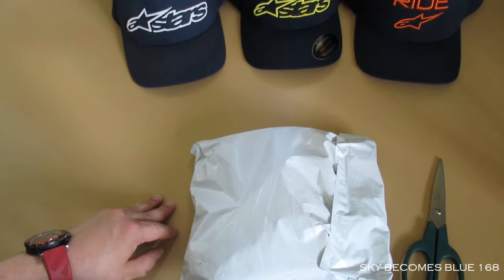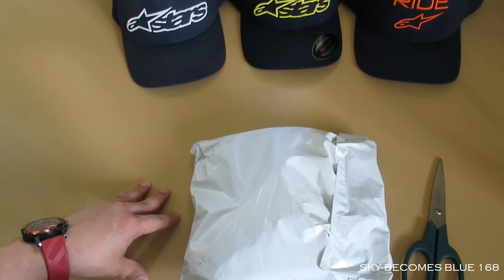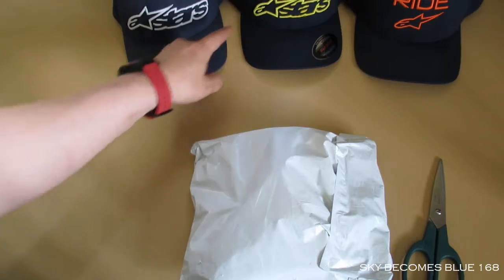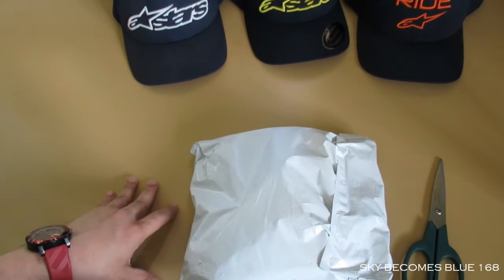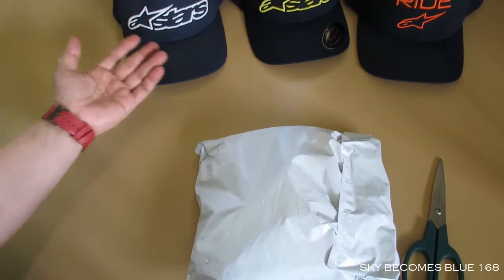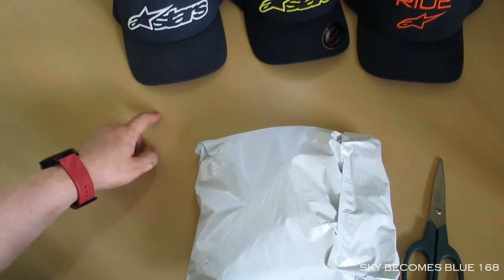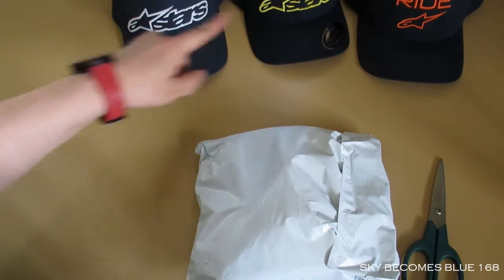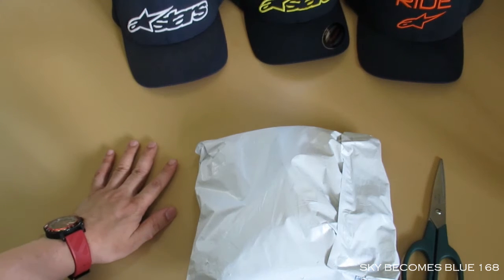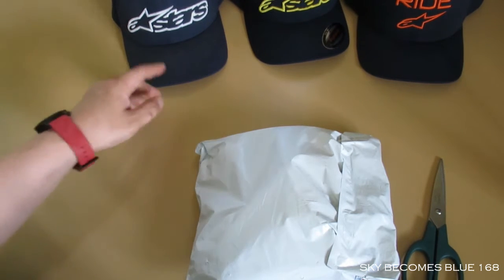Hey everyone, how you doing? Welcome back again, here with Kevin. Today I'm going to show my hat collection from Alpinestars. Before I open my new parcel, let me introduce you to my hat collection — they are lining up in the background as you can see. You can tell by the color — yes, navy is my favorite color.